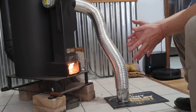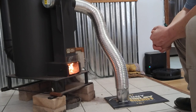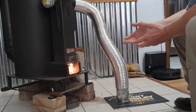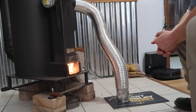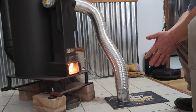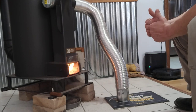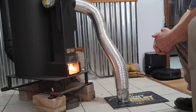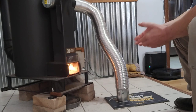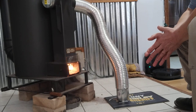Hello guys, this is Steve and I'm doing a final review of the Liberator rocket stove. Overall, the rocket stove has been a very successful adventure for me and my wife this winter. I'm just putting my final review on this stove.